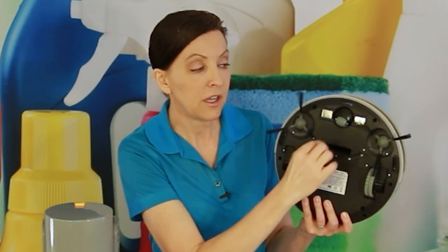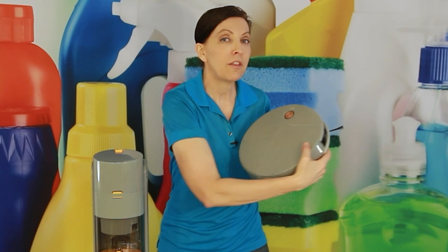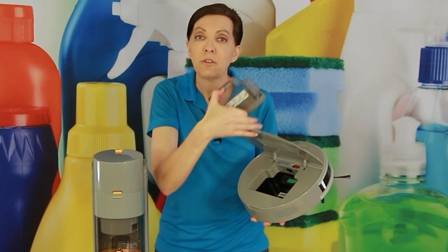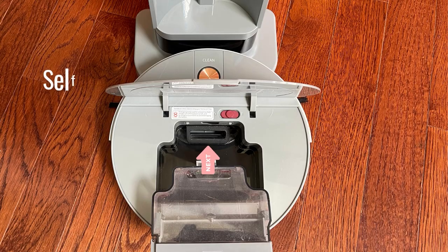The first part is the suction: the pigtails twirl around, scoop everything in, and suck it up through the hole in the middle. If I flip the vacuum over and open it up, you'll see a dust cup. This dust cup is typical of a robot vacuum — it has a hole that sucks stuff in and traps it. That's the normal part.